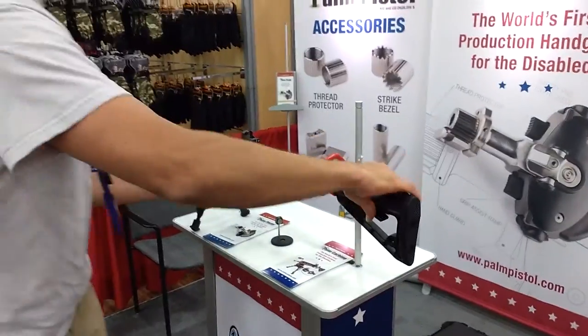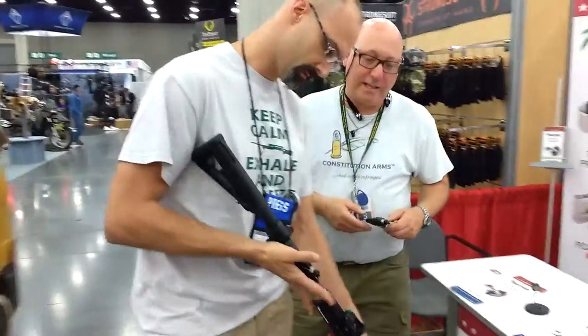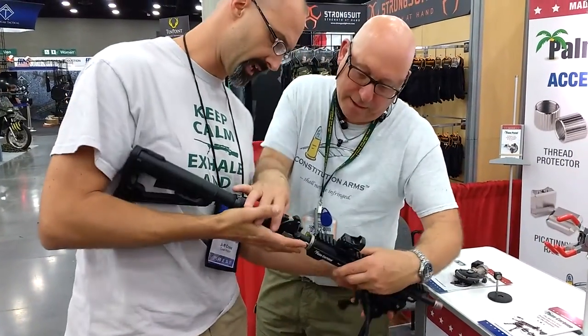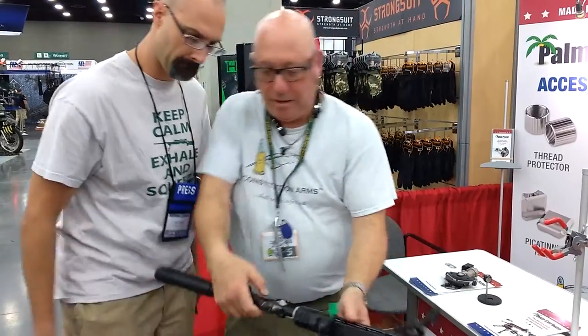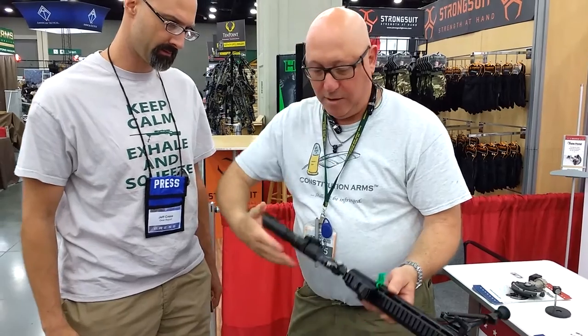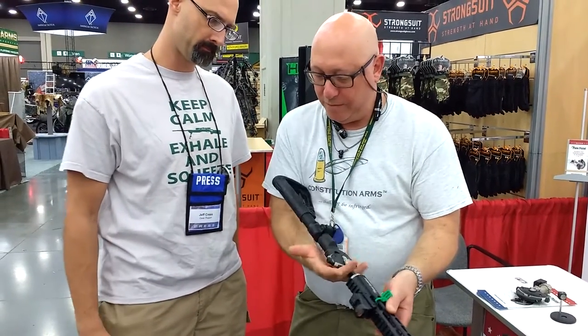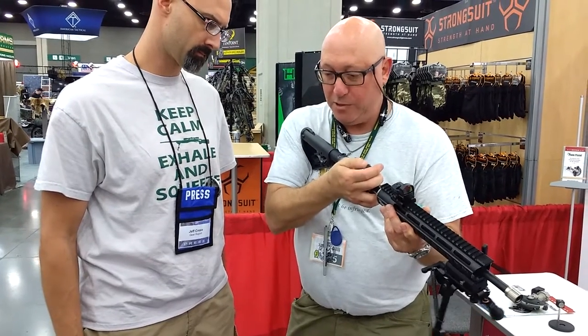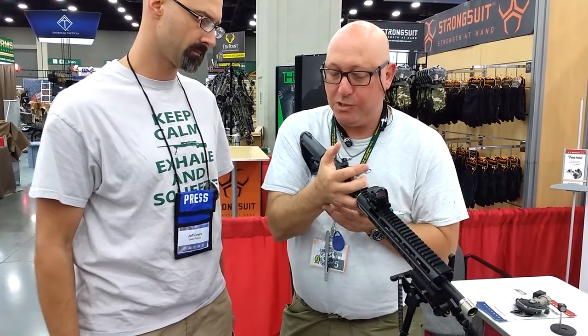They also have a carbine version — I love the carbine version. Can I pick it up? Sure. It operates the same way. Push the latch, squeeze both grip safeties, close the action. Then use your middle and ring finger like this — lift up and push. Or you can push from the bottom trigger up.